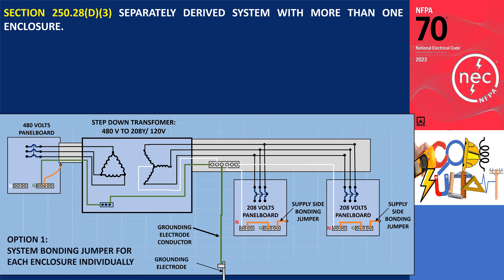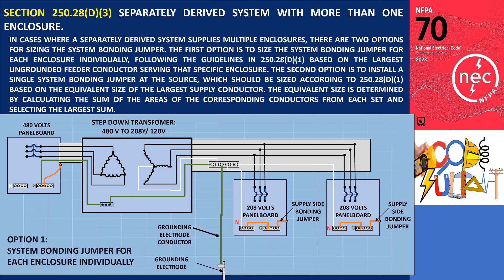For separately derived systems with multiple enclosures, stated in section 250.28 D3, when a separately derived system supplies multiple enclosures, there are two options for sizing the system bonding jumper. The first option is to size the system bonding jumper for each enclosure individually, following the guidelines in 250.28 D1, based on the largest ungrounded feeder conductor serving that specific enclosure. As shown in the illustration, where the system bonding jumper is located in each individual enclosure, the sizing should adhere to the rules in section 250.28 D1.